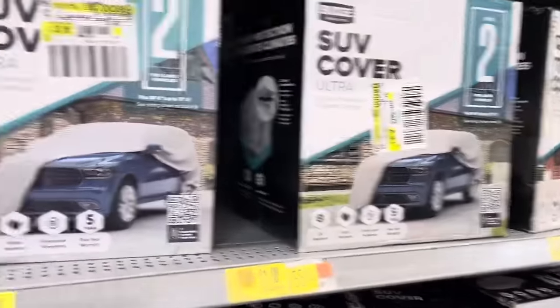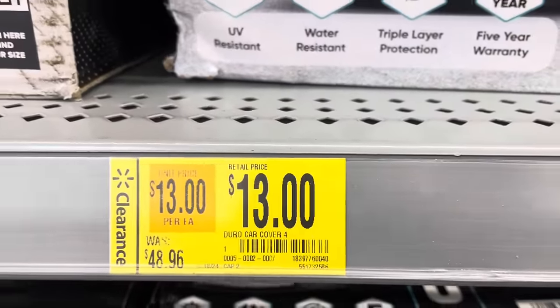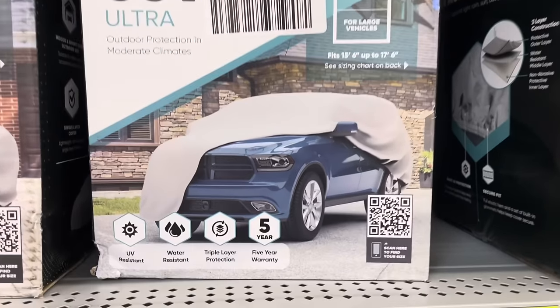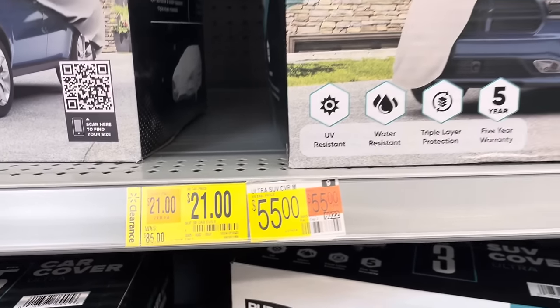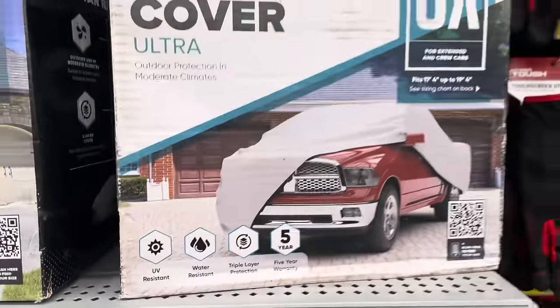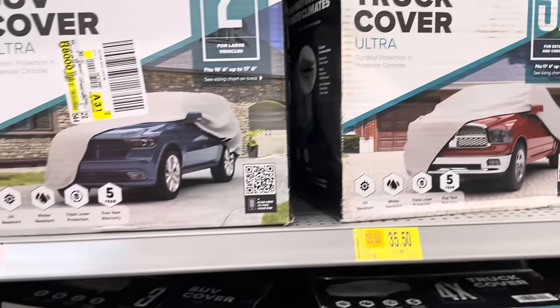There are some SUV and truck covers on clearance in different sizes. One size was $48 and is now $13. It has a five-year warranty, is water-resistant and UV-resistant. The next size up is $35, down from $59. And then there's the 3X size Truck Cover Ultra.